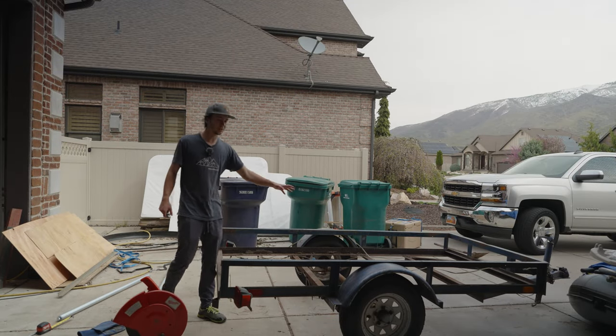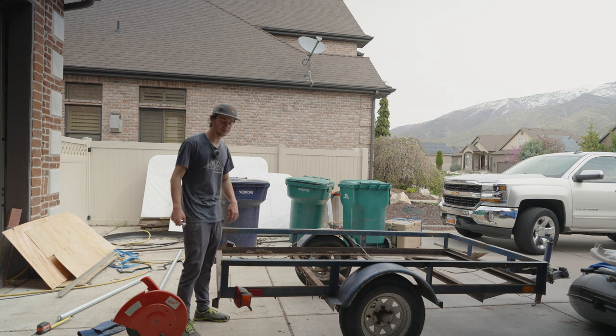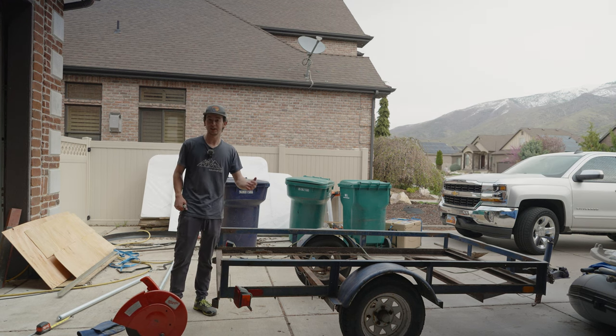I picked up a trailer, and I'm going to turn this into a trailer for my raft. I stripped all the wood off of it, and the next thing I do is add on a roller bar. A roller bar helps roll your raft up on top, makes it a lot easier putting in and taking out of the river.